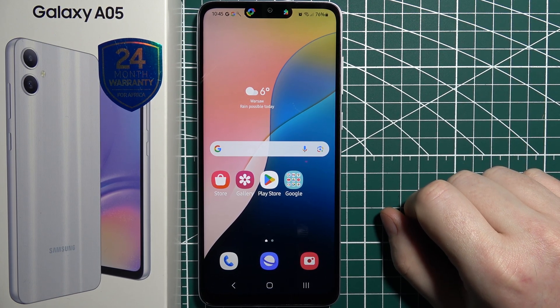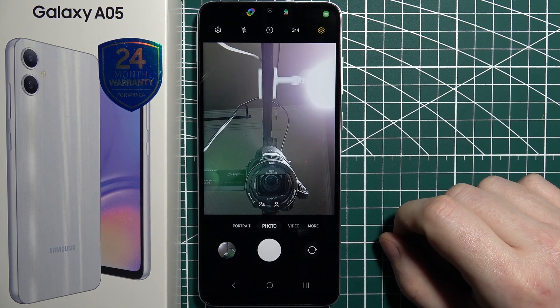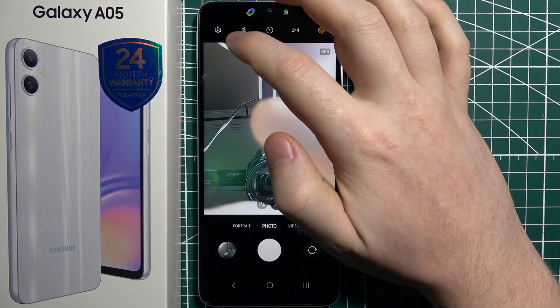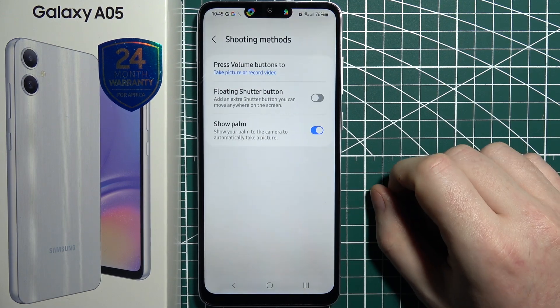To take palm photos in Samsung Galaxy A05, first let's open our camera app. Then we can click on the gear icon in the top left corner of the screen, scroll down and select shooting methods.